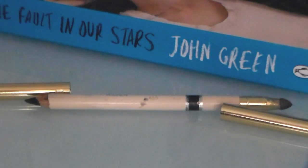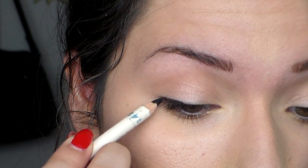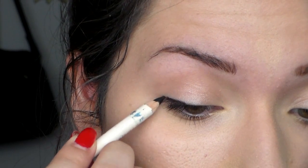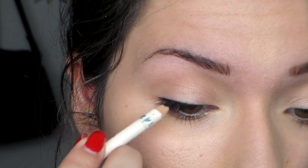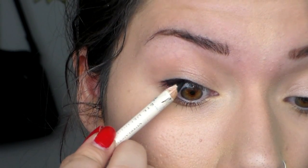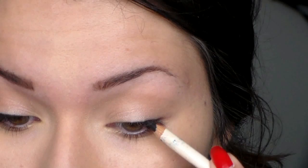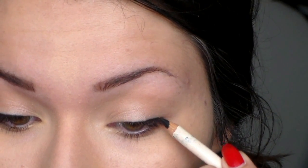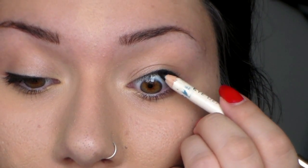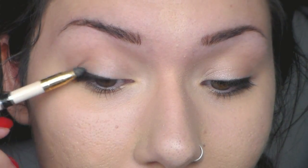Then I'm going to take a black eyeliner pencil and slightly line my upper lash line just to give some definition to the eyes. I'm also going to be tight-lining my eyes to give some extra definition — we're really going to define those eyes and make them pop. Then I'll take the sponge tip on the other side and use that to smudge the eyeshadow just to soften it up a bit.